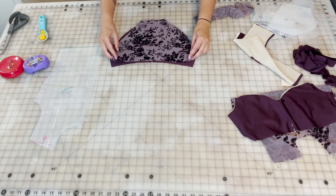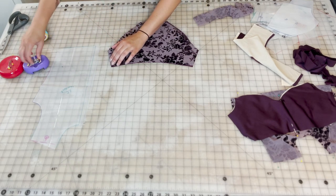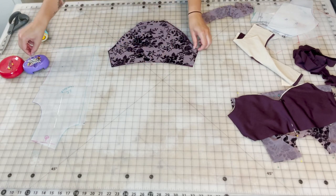You'll also see in the pile that's ready for sewing is the bandeau that I previously pinned in the last video — the cutting video. Like I said before, it was just easier for me to pin it at that step.